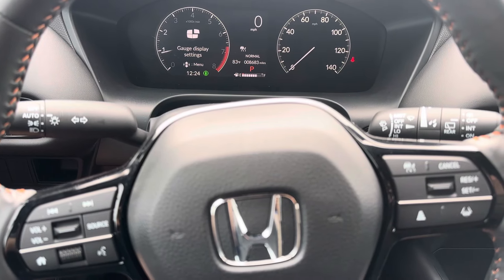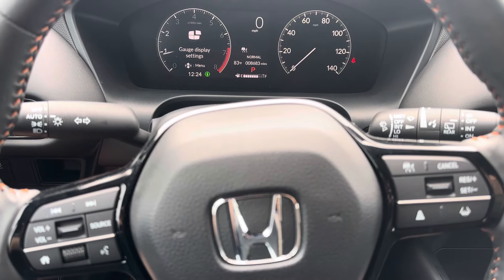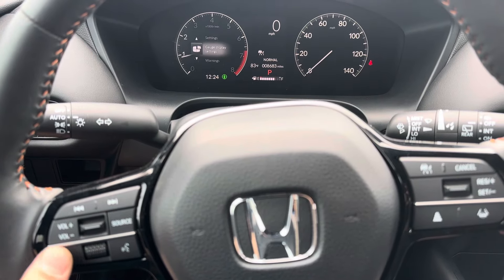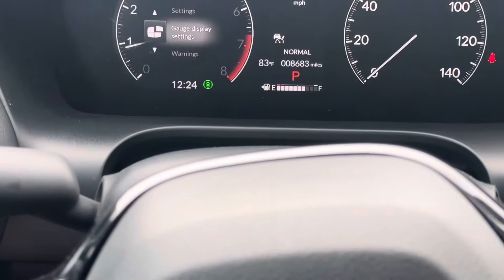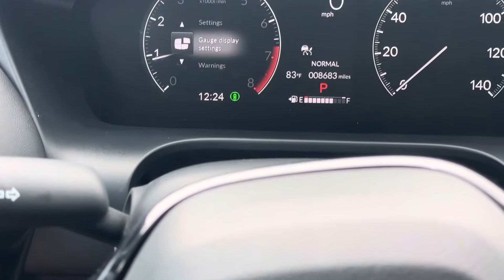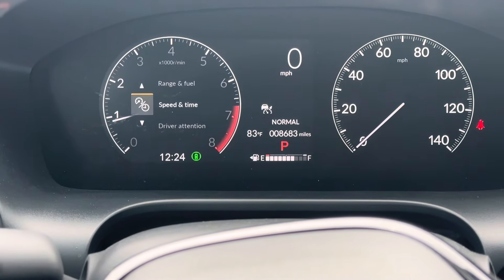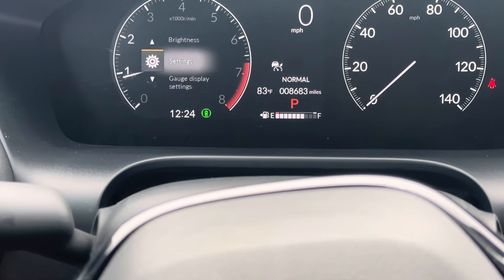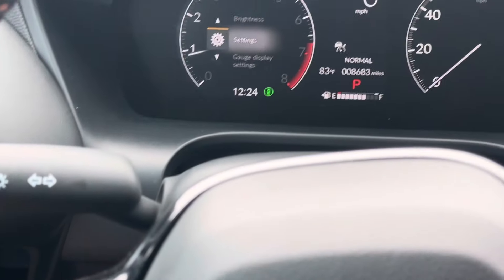Resetting the tire pressure light in a 2024 Honda HR-V. Go ahead and press the home button. When you're in the home menu, use the wheel and scroll through until you get to Settings, then push the wheel button in — that's enter.